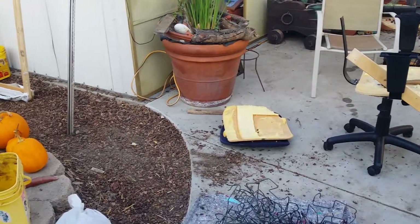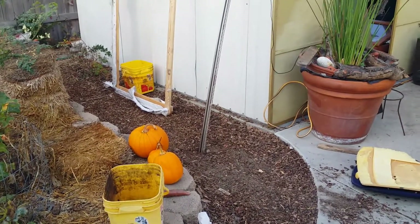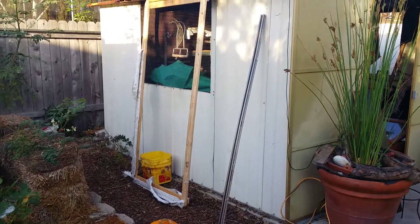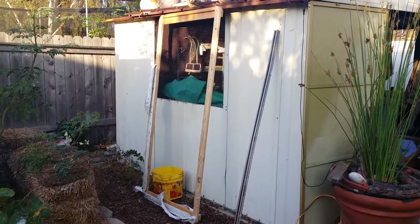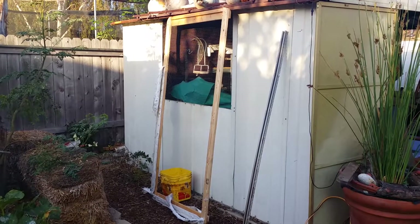I just need to build a frame for the Fresnel lens that can be mounted onto that chair, and that came from the wood from the box spring. Sorry I didn't make a video of me actually tearing down the box spring — I was working pretty fast just to get it done. I basically just unscrewed and unstapled everything there was.